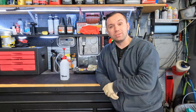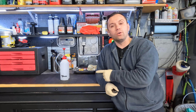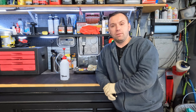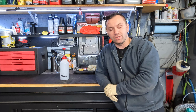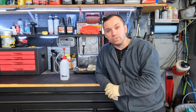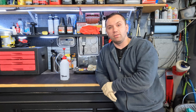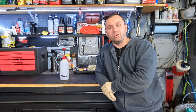Hey guys, welcome back to the channel. So today we're doing another tool review video. We're going to be reviewing this Lumax Gear Oil Pump. It is a must-have for differentials and things of that nature. If you guys haven't subscribed to the channel, hit the subscribe button down below, definitely smash that like button because it helps the channel out. And with that said, let's go ahead and get started on today's tool review.